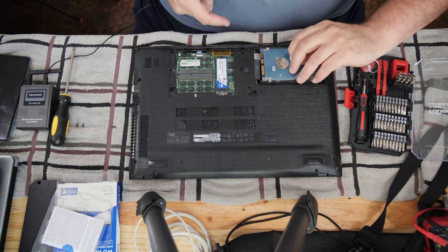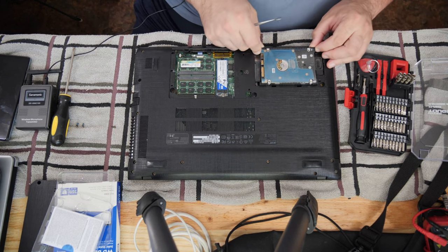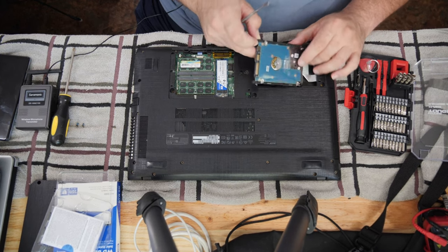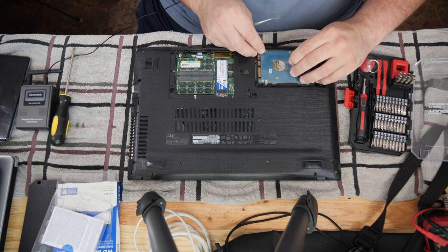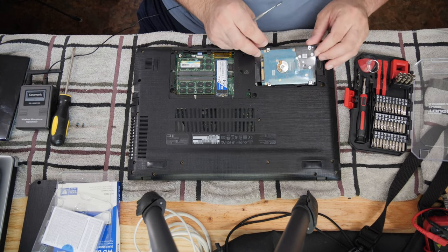If you get the hard drive out, it's pretty straightforward — pull it away from the socket and up. Not hard. We're going to leave this hard drive in and we're going to reformat it so that this person will be able to use it as storage. It turns out that it's a pain in the butt to get the drive to go back down though. So maybe I shouldn't have done that, huh?